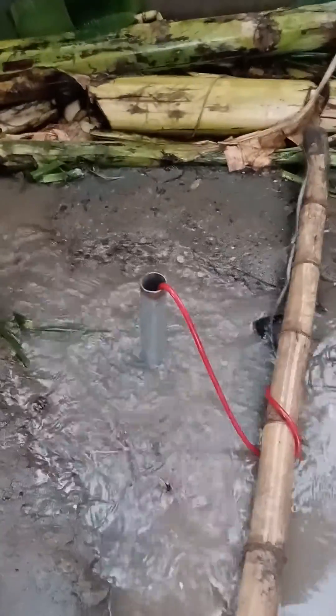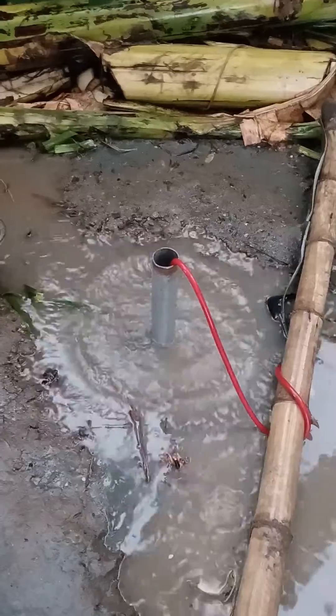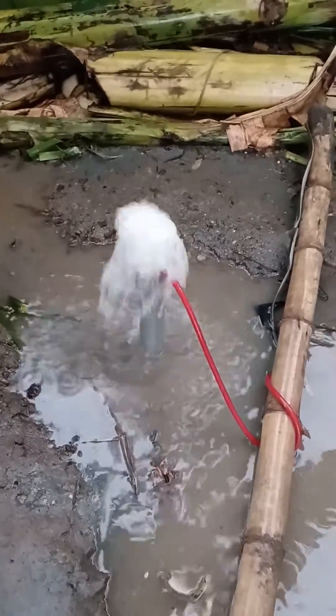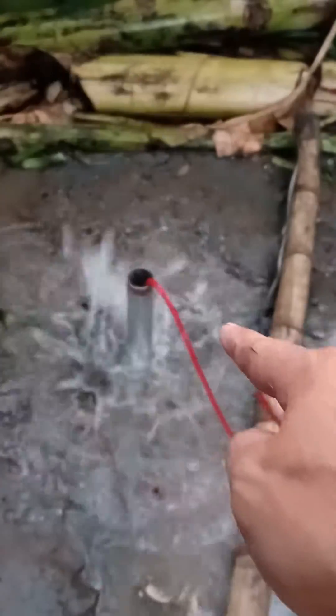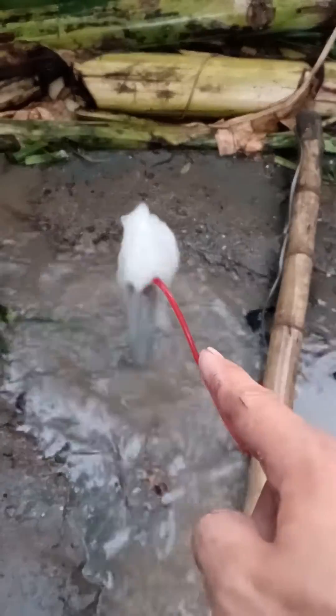We are directly pumping water out of the deep well using a compressor. We are supplying compressed air inside the pipe using this air tube.